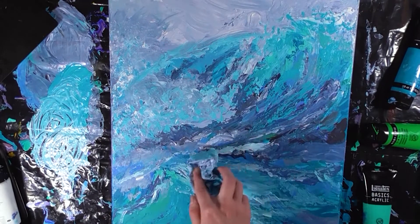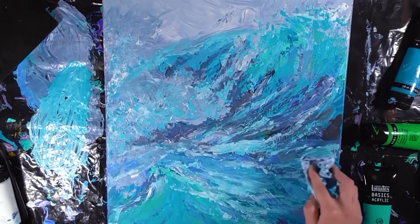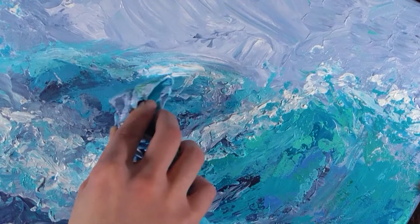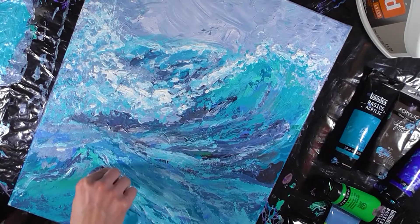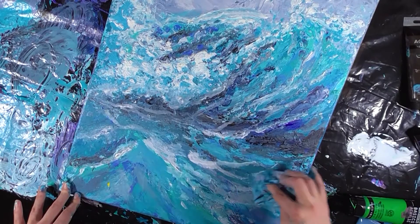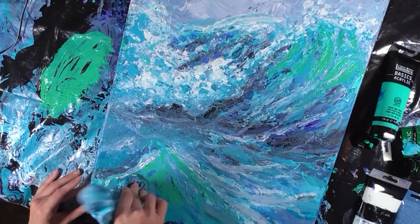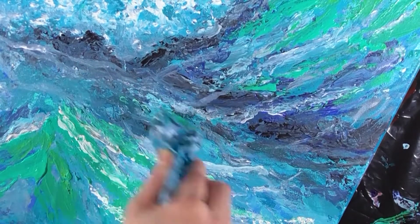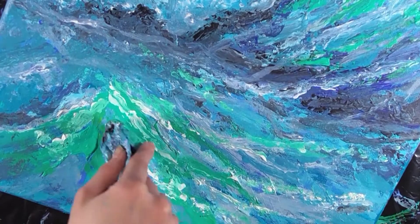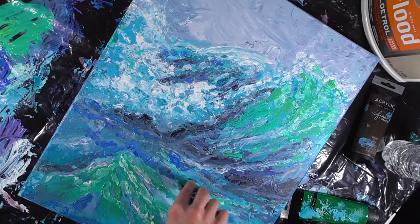I came back in and added a few highlights to make the wave stand out again. The mistake from earlier was dry, so my plan was to go back in with some lighter colors to enhance that portion of the wave and make it look more 3D and create more depth. Now towards the end of the painting, I'm adding highlights in specific areas that will make the wave stand out from the background.